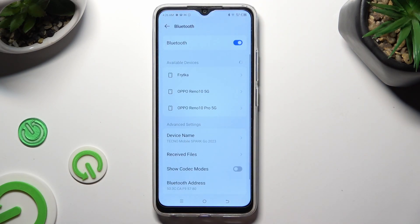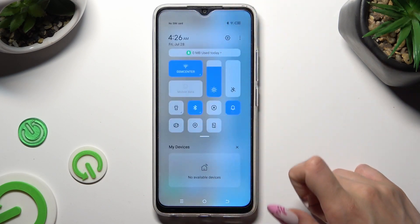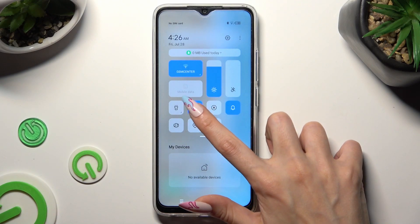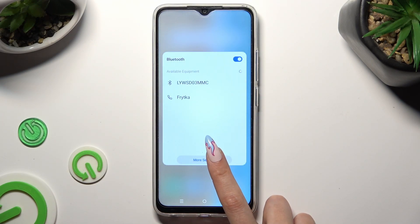You can do exactly the same by going into the Top menu and clicking on this little icon at the bottom right corner of your Bluetooth shortcut, then hit More settings.